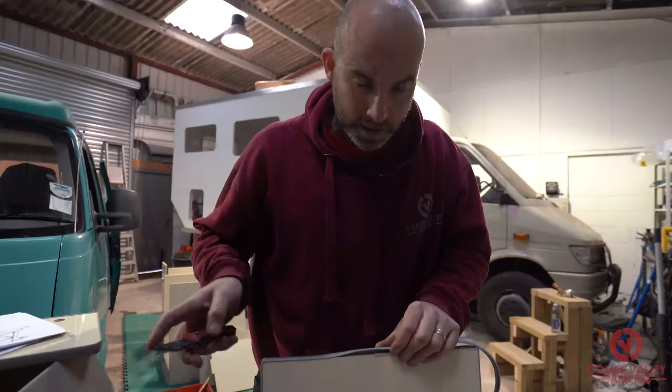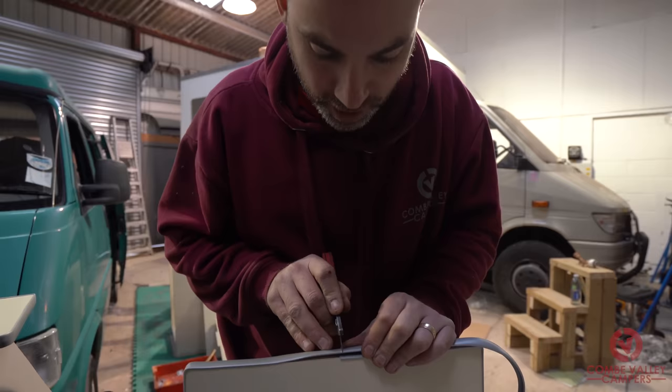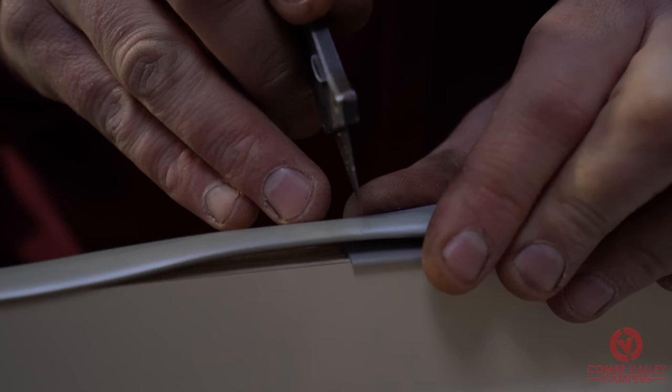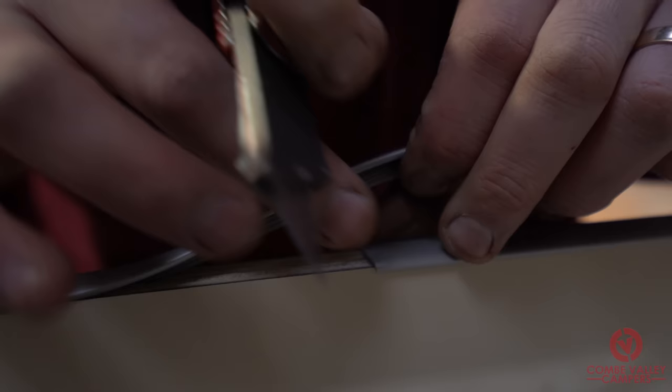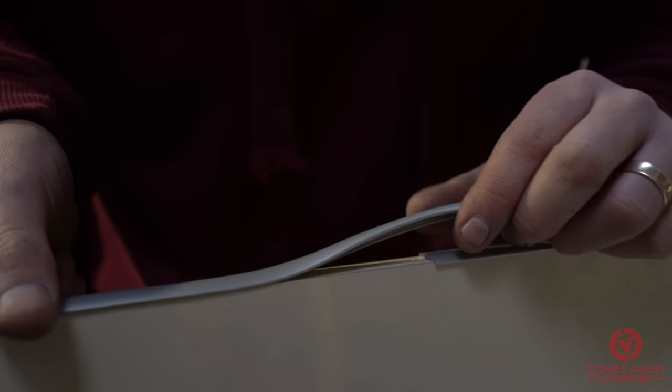To butt two pieces of T-trim together, lay the trim roughly over where the join is and make a mark just a couple of millimetres after the join. Make your cut there, then when you fit them together, butt this piece up against the join first. When you hit the trim into place they'll butt together really nicely and give a seamless — or as seamless as it can be — join.